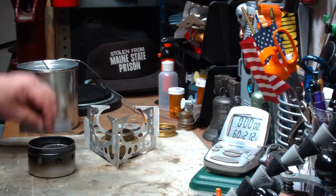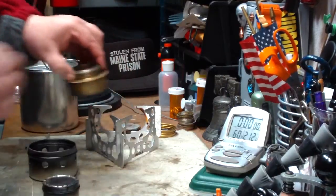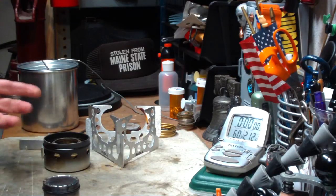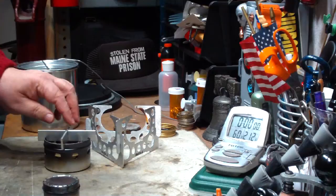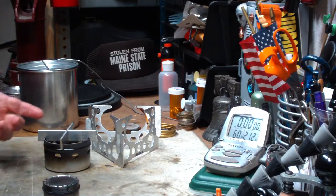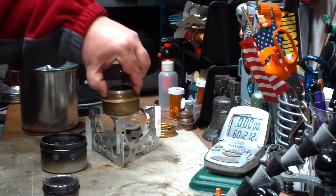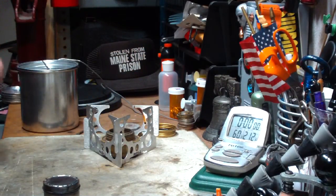Now, one thing I have been asked by several people was: will the Trangea fit into the outer shell of the Ottawa Stove? And amazingly, yes it does. The pot stand even fits back on. This might be an interesting little thing to use. But in this test, it's going to be the Mini Trangea and the Mojo Pot Stand. So let me light this and get this going.